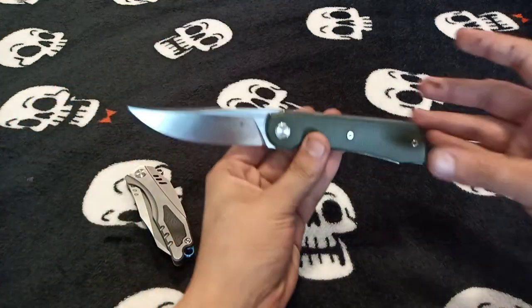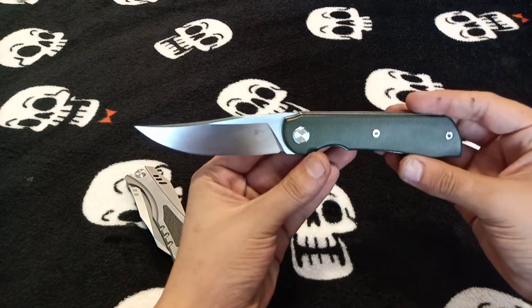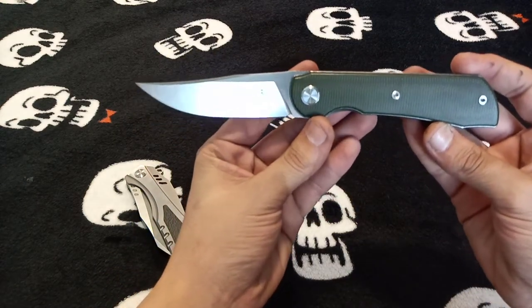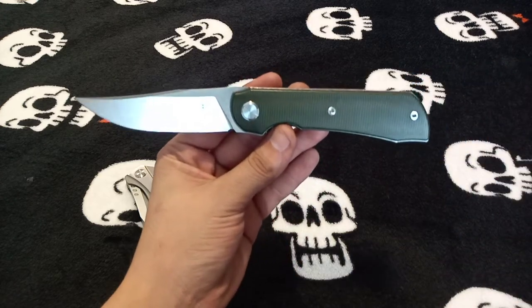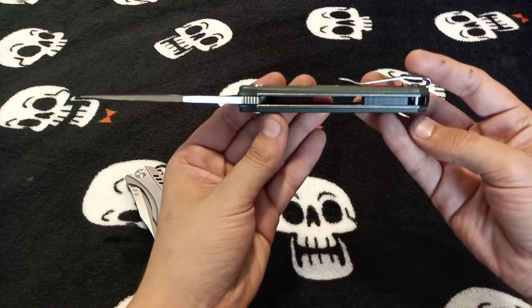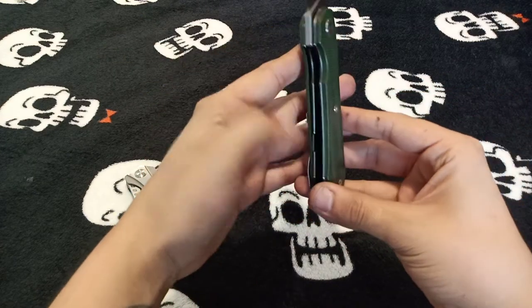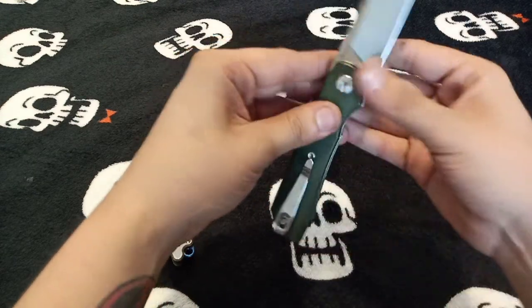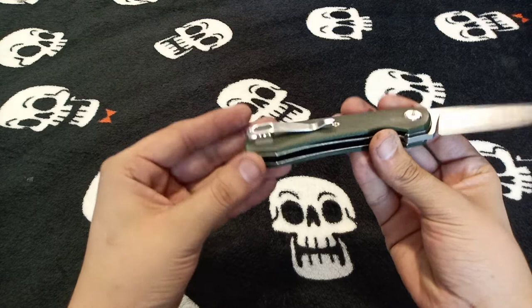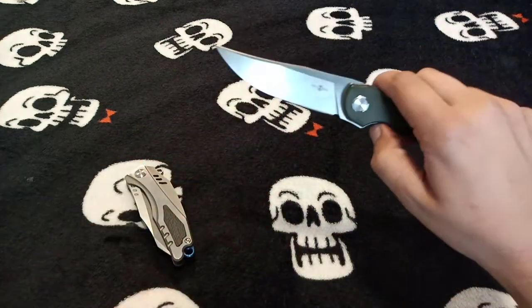I absolutely love that buoy-style clip point blade — it's a very nice clip point. This one comes in a little heavy at 5.64 ounces but it's a really solid build. Those nice liners and solid internal relief cut are great. I do wish they would use flush screws. It's got a deep carry clip, hidden lanyard, and G10 backspacer — it's got the works.